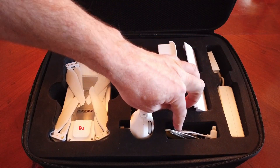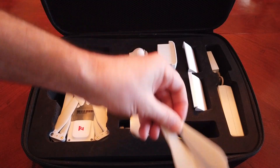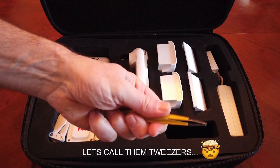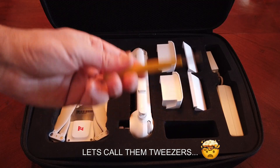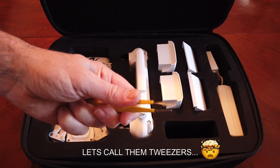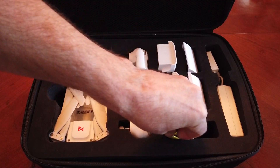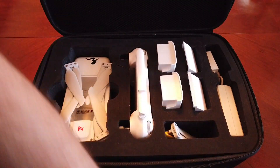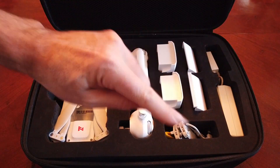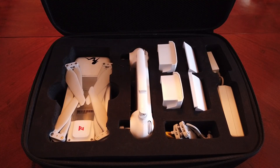In the accessories pocket I've got my cable, spare props — just a couple of them — and then for the Femi I keep a pair of needle nose pliers because if you own a Femi X8 SE you know it's very hard to get the SD card out. So I keep a pair of little needle nose pliers and that way I can pull the SD card out whenever I need to. Another option is to wrap tape on your SD card so you have a tail to tug on.